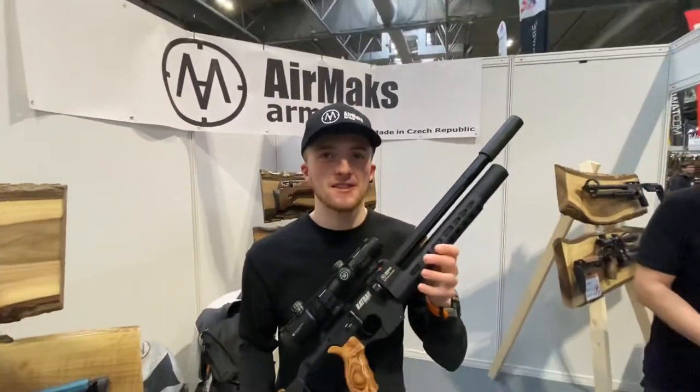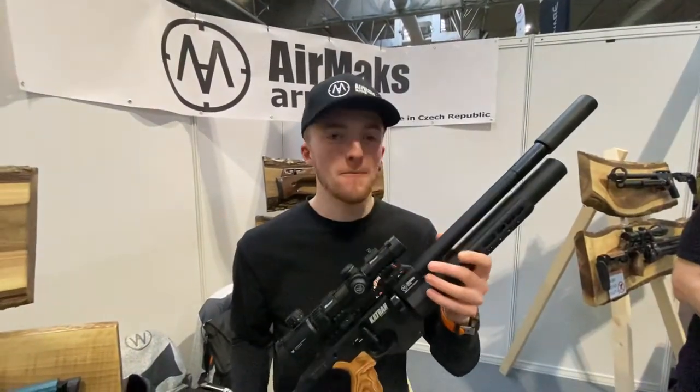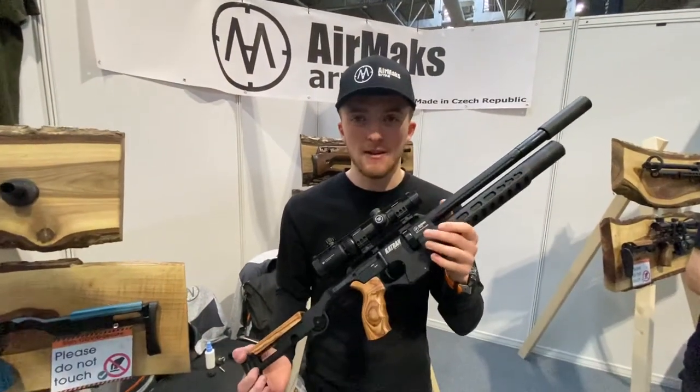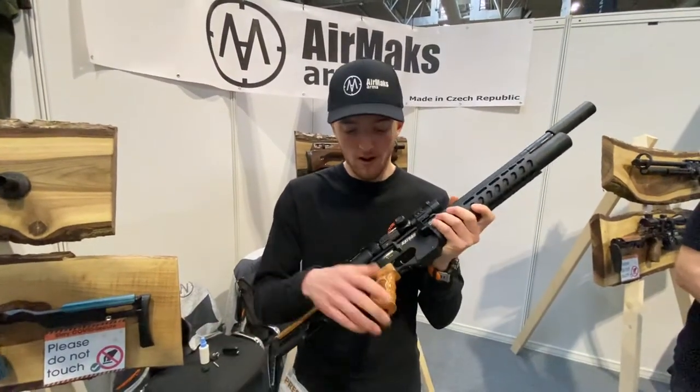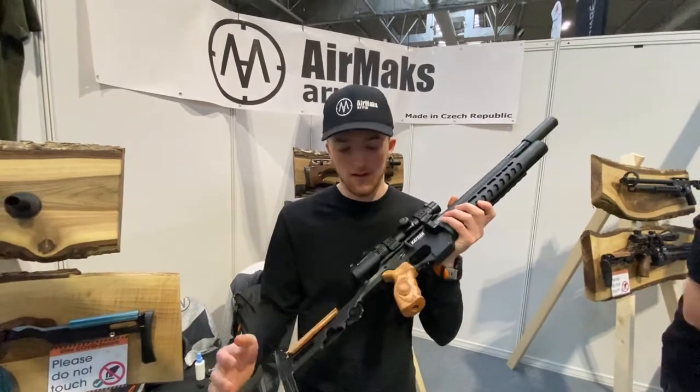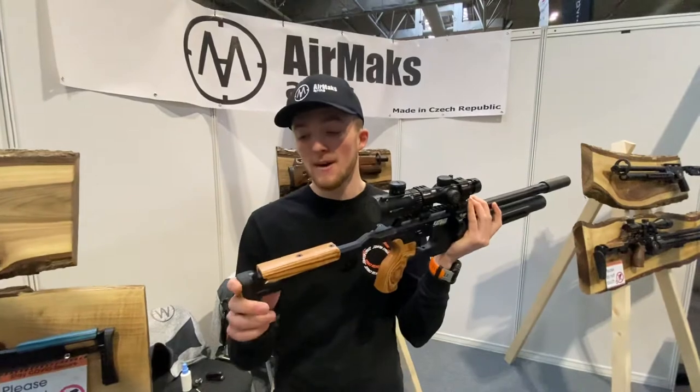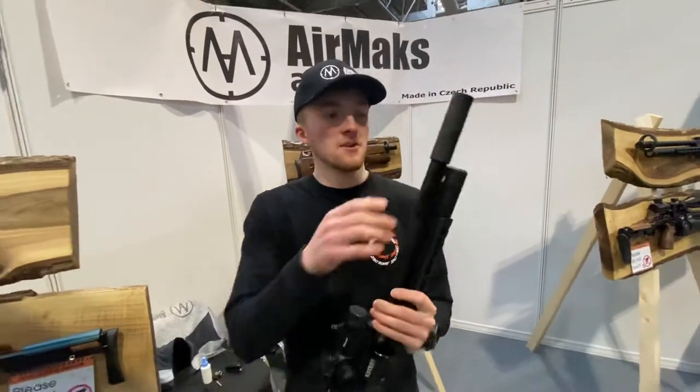This is the Air Arms Compact. You've got 80 shots per fill — they're working on making them a little bit higher. We've got a laminate pistol grip, laminate cheek piece, laminate butt pad, all adjustable. Comes with a moderator.